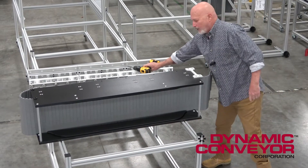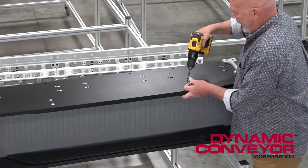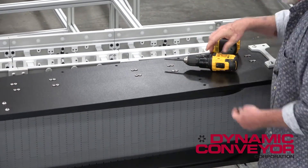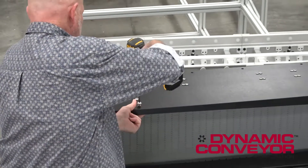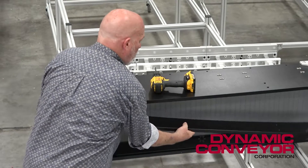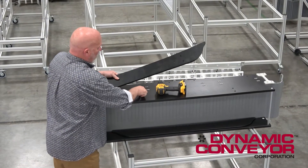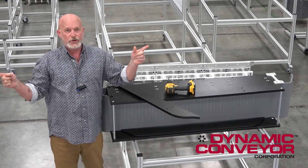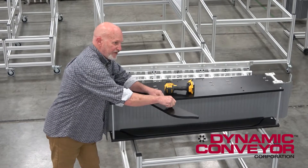Now it comes off really easy. You grab your drill, get into these little socket head cap screws, and take them out. There are four on each side and that's what's holding these in place. After you take these off, you're never going to need them again unless you make your conveyor longer or shorter and have to restring your belt. So you don't want to lose these, and you don't want to lose your little fasteners either.